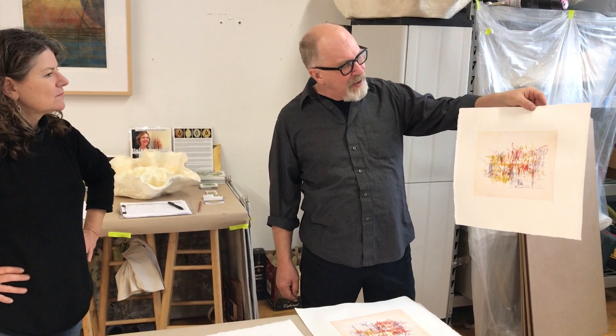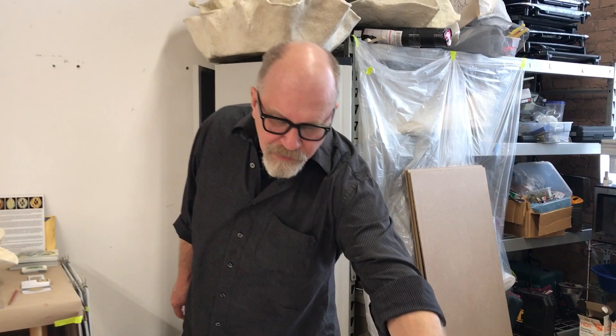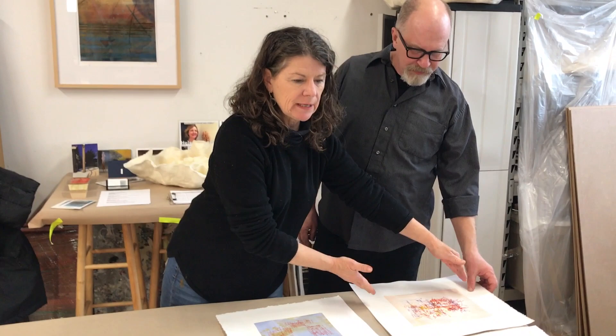Really high energy, and the composition, the line work is working well together. And this is what's fun about collaborating, because it's Jeff's idea — why don't we take all three of your plates, we have three plates in the larger size, ink them up in different colors, thinking about which layers should go first so that in the end they all read well together.